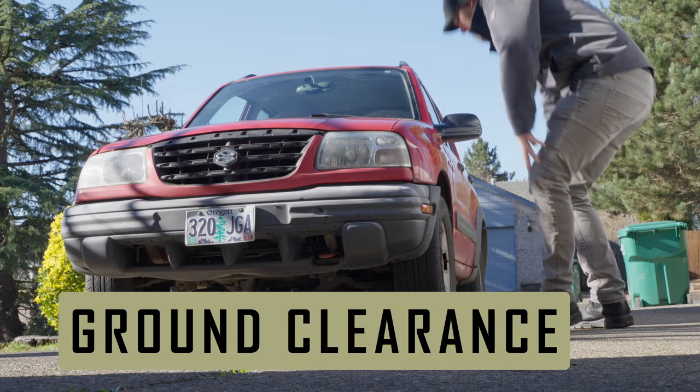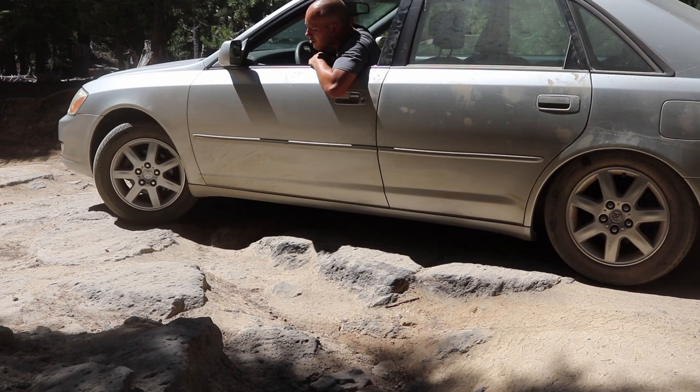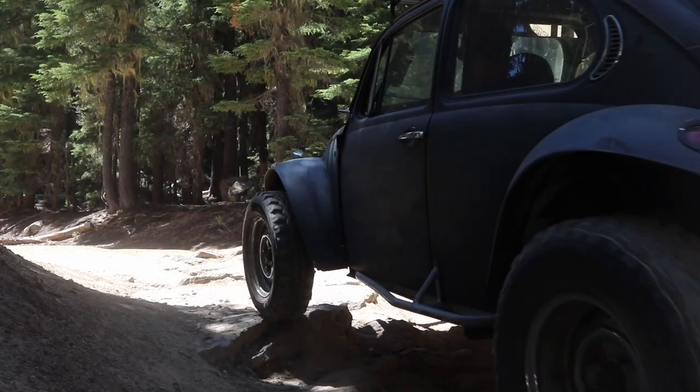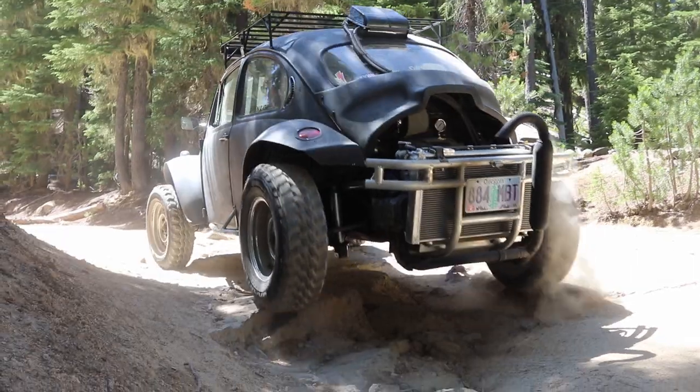Something I've learned over the years is that it's not lack of 4WD or AWD that's going to limit you when exploring back roads, but actual ground clearance. I've done a fair bit of exploring in some ill-equipped vehicles, and you'd be surprised what you can get away with with just a little bit better ground clearance.